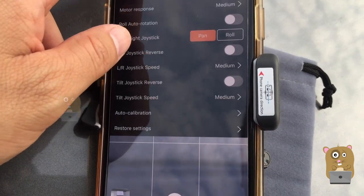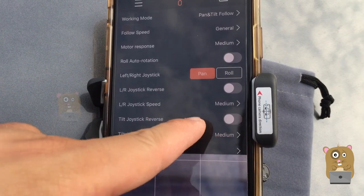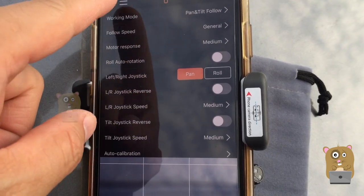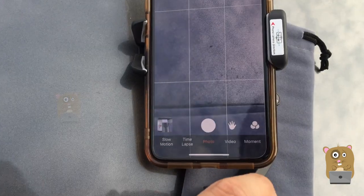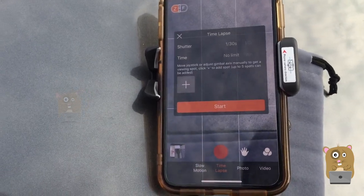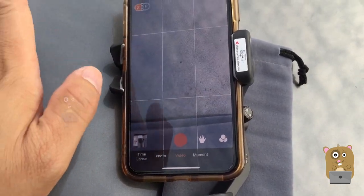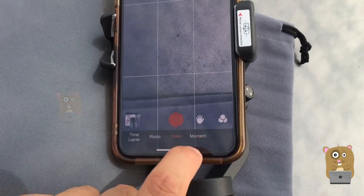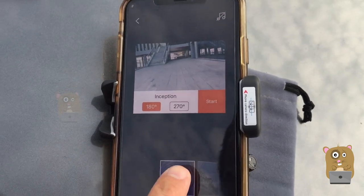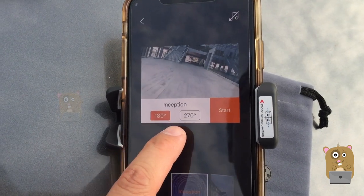Right now I'm just showing the features that I've used more often. Also the reverse stick — I usually have this set to reverse too. One of the more popular questions I got were about time lapse. This one does have time lapse, and there are two types, but this time lapse does not automatically pan. Whereas if I go to Moment, these are presets. This one, for example, is Inception — I can have it rotate 180 or 270 degrees.